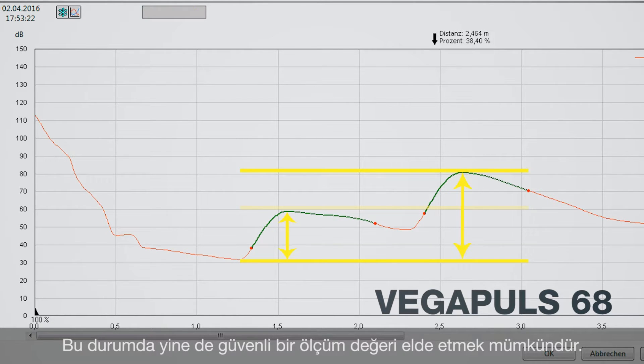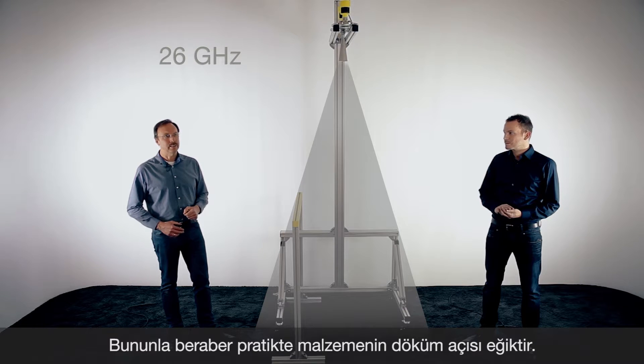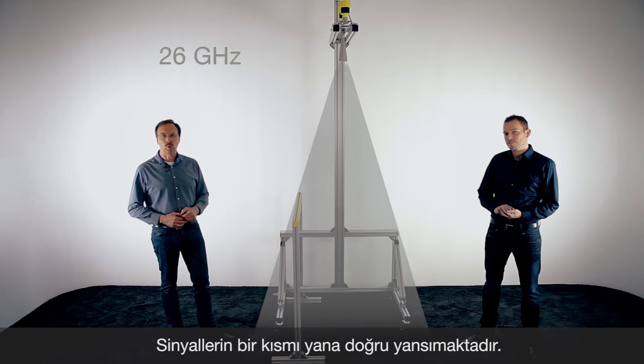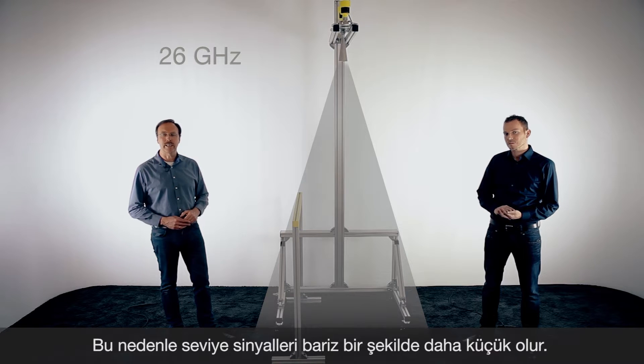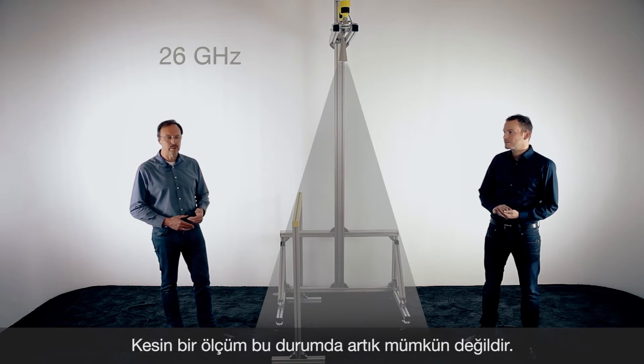So still a reliable measurement is possible. But in many applications you will not get such a nice reflection — part of the energy is always reflected to the side and the signal gets smaller. And then the false reflection can be bigger than the echo from the product.